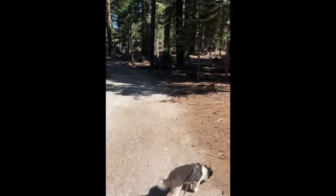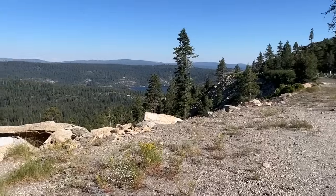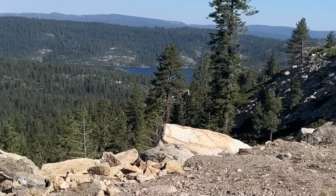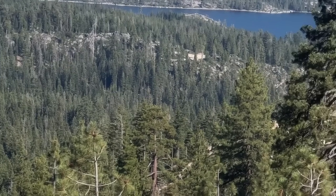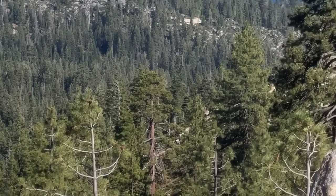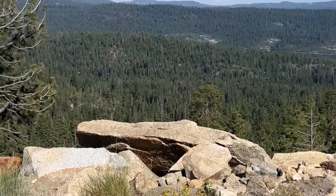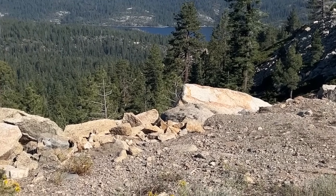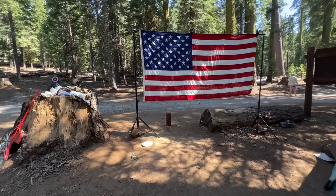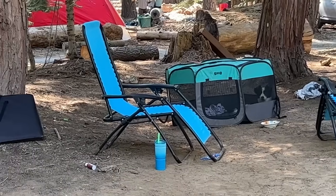Stay cool everybody! We're camping and this is where we had to come to check the internet. Isn't it beautiful? See that water down there — that's where we're camping, right about there. We went kayaking today and swimming. It's really hot in the valley but up here it's just not hot like that. Happy Fourth of July for tomorrow everybody, in case I can't get up here!